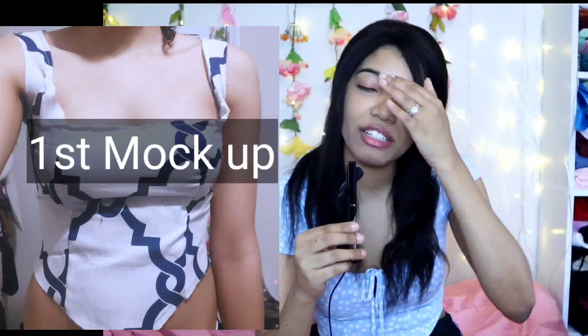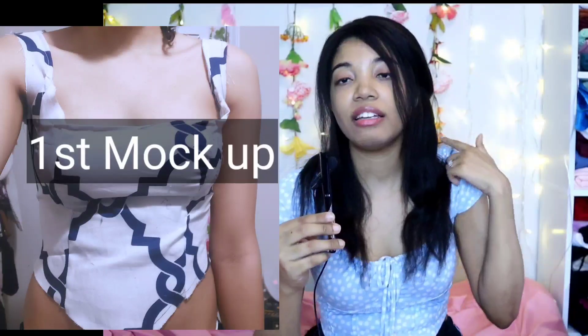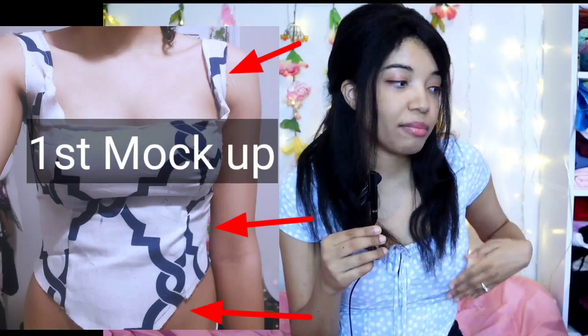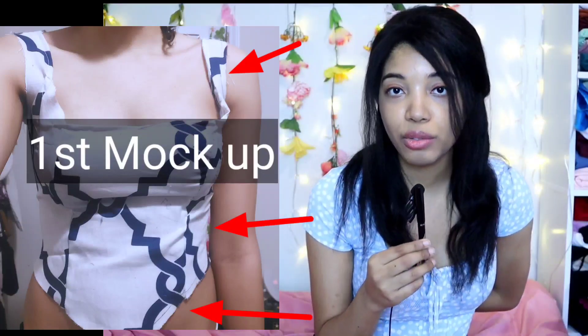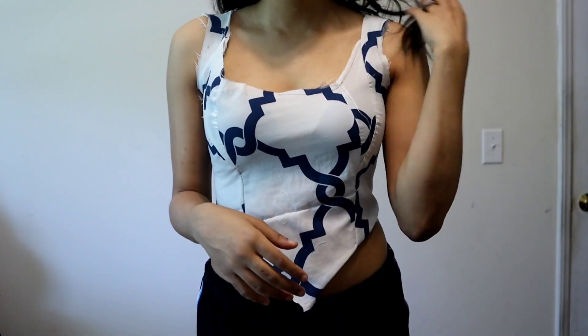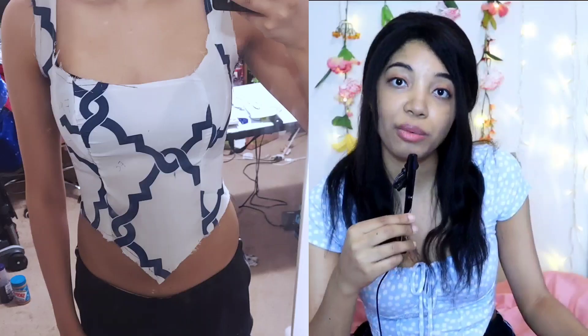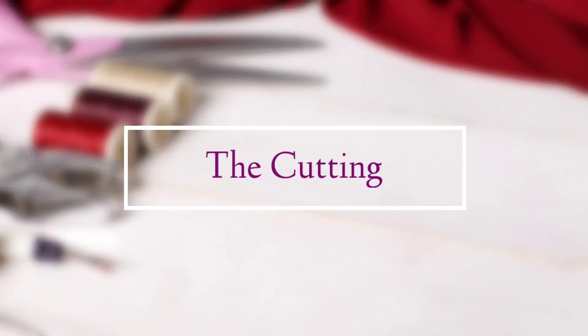I made a mock-up and it was a hot mess. There were so many issues: the neckline looked really funky, the back was way too big or too loose, and there was an issue with the waist pointy thing. After doing it a second time and fixing all those issues, it looked much better, and I was ready to make the real thing. The first step was seam-ripping and opening up the skirt.